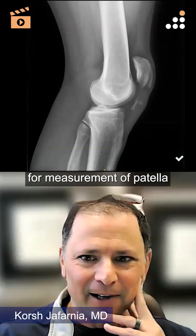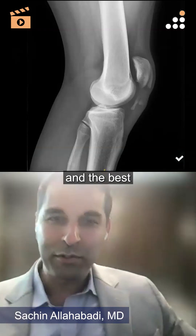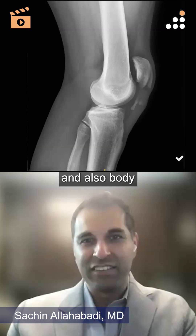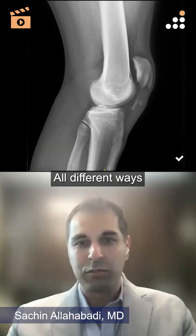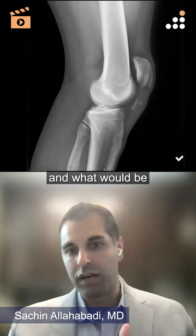There are lots of ratios, and the best part is they all have fancy names behind them. There's the Insall-Salvati ratio, the Caton-Deschamps ratio, and the Blackburne-Peel ratio — all different ways essentially to measure what a normal patellar position is height-wise, what would be considered baja or too low, or alta and too high.